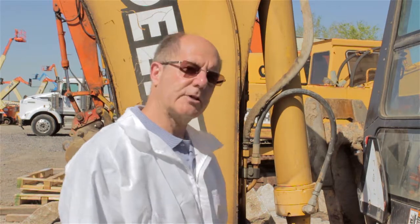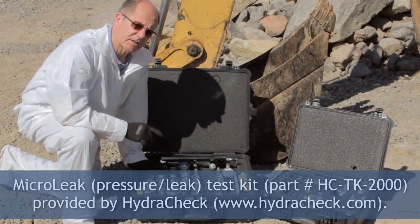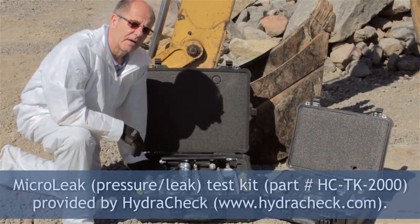Before you pull any transmission lines off, we have to be able to verify that there's no stored energy in the hydraulic system. That's something I can't really tell you how to do because it's up to the manufacturer to tell you how to safely de-energize the hydraulic system. What I'm going to do now is connect the micro leak tester up to port A of the directional control valve and perform a micro leak test.